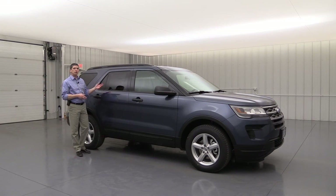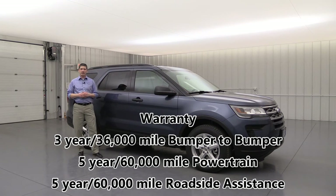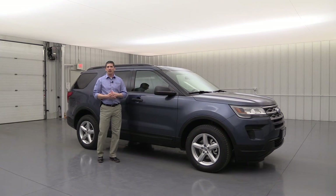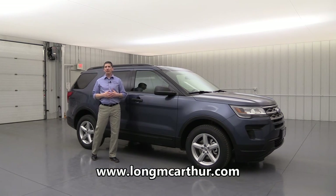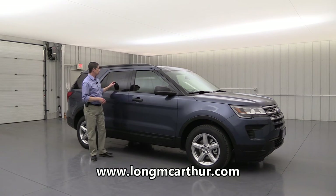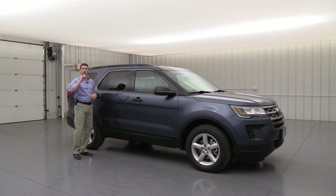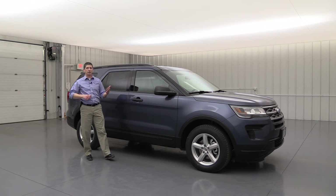Ford's warranty is a three-year, 36,000-mile bumper-to-bumper warranty with a five-year, 60,000-mile powertrain warranty and roadside assistance. That's all your standard as well as optional equipment for your 2019 Ford Explorer base model trim. Don't forget you can check out any of our inventory on our website at lawmcarthur.com — you can check for availability, schedule a test drive, see pictures, and pull up window stickers which go over the standards and optional equipment on each vehicle.